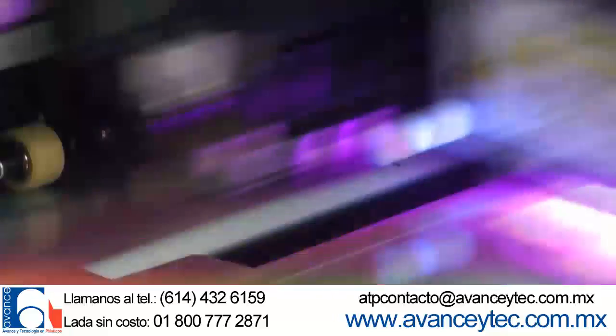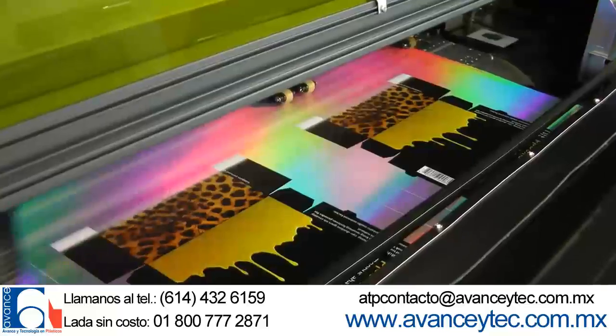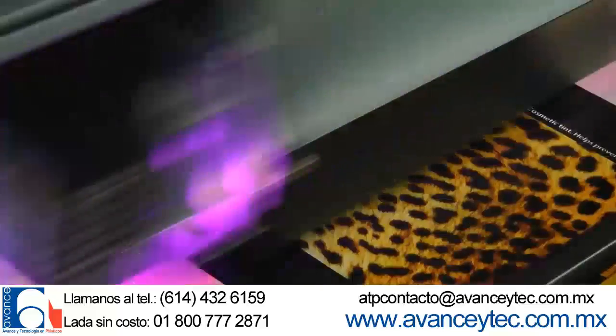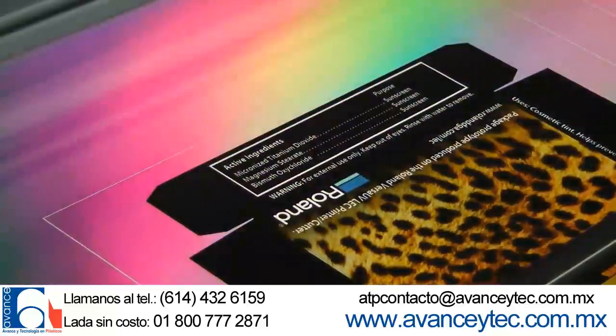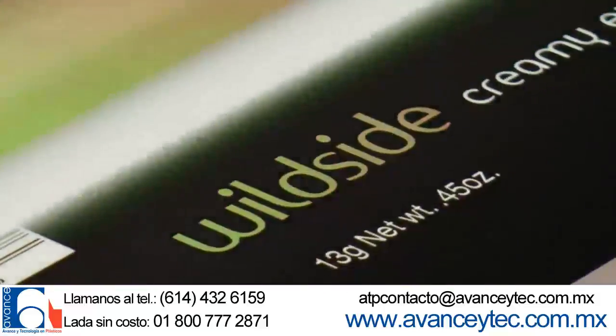White ink and CMYK are printed simultaneously, producing crisp text, vibrant colors, and unique effects. In this prototype, the logo is knocked out to reveal the holographic paperboard.